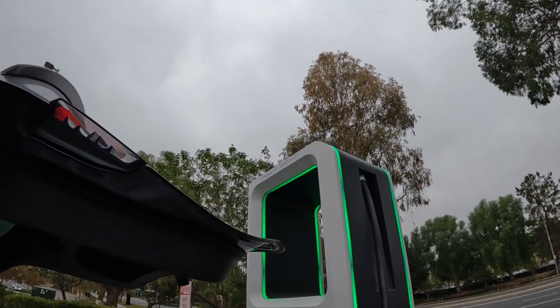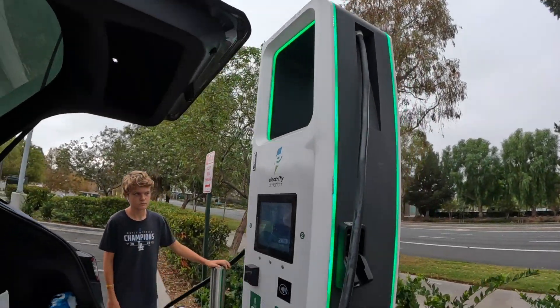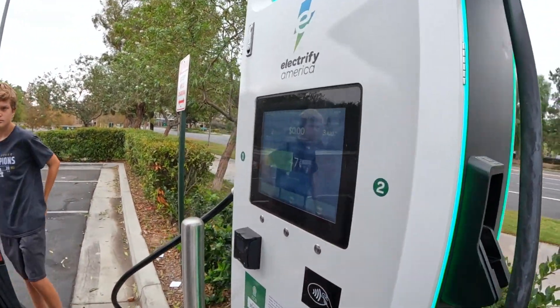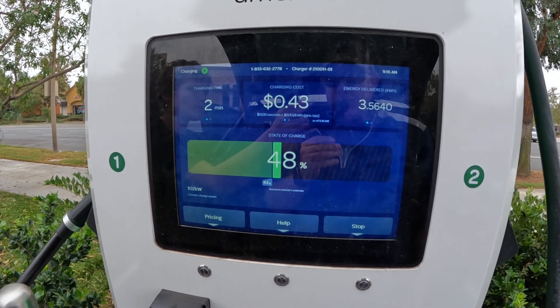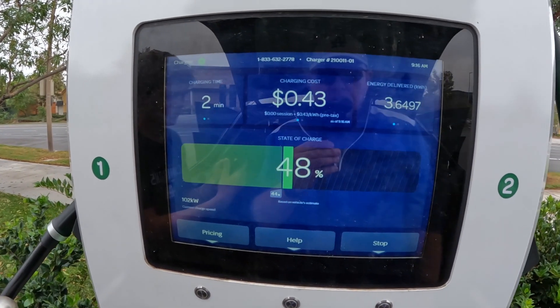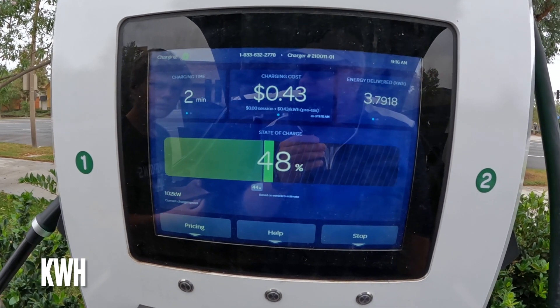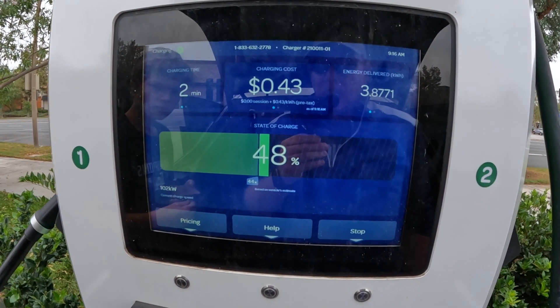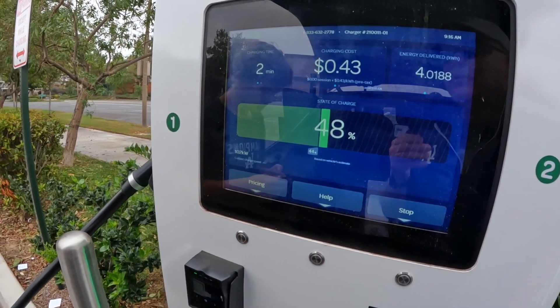It's not as easy as supercharging by any means. In this case, the stall number is way up there and we're looking at stall 01. Let's take a look at what the EA screen is showing us: 47-48% state of charge, we've been charging for two minutes, and we're at 43 cents per kilowatt at this station — compared to about 47 cents per kilowatt at our nearby supercharger. So it's a little cheaper, and we could go even cheaper still. They have a $4-a-month plan, and now that we have this adapter, maybe I'll pay for that membership.